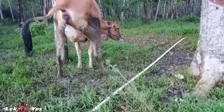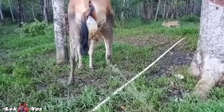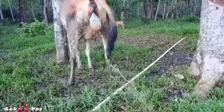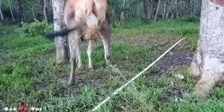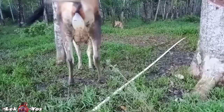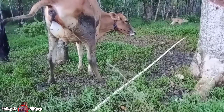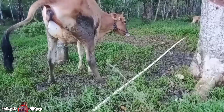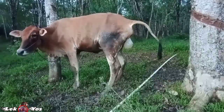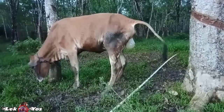Sebenarnya sapi ini kalau duduk merebah lagi, cepat lahirnya, tapi dia tidak mau — dia berdiri terus. Jadi nanti memang harus saya tarik. Kalau kelamaan di dalam, takut kenapa-kenapa sama si pedetnya, harus segera ditolong. Ini sudah hampir magrib.